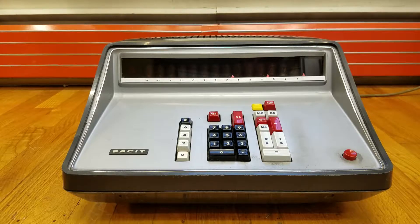This is a very large calculator. I'm going to show you some other calculators next to it for size comparison, and then I'll do a little demonstration and show you what it looks like inside.